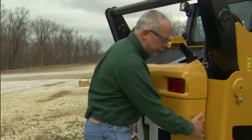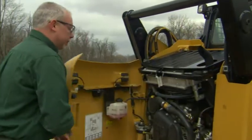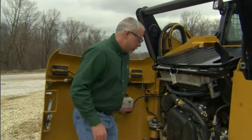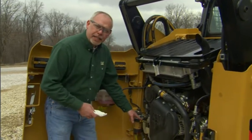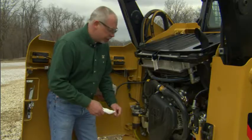Every day when you operate your machine, you need to check your fluids. What a lot of people don't realize is when they're checking their fluids, their dipsticks and stuff like that, they can actually introduce dirt into their system.